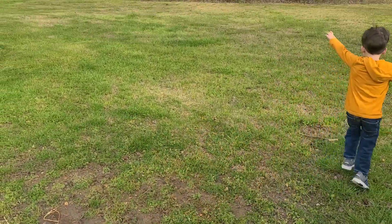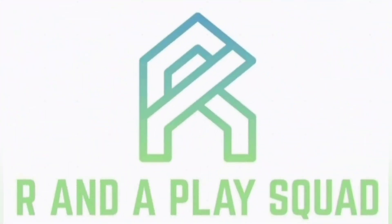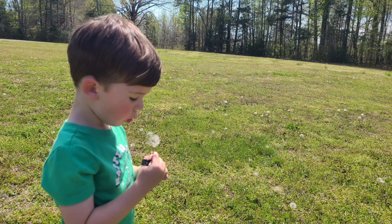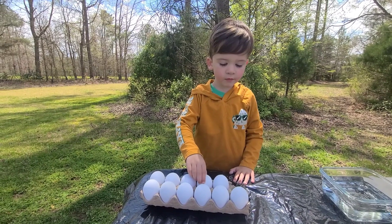Join us today as we check out one of Rhett's favorite spring activities: flying like a bird and dying eggs. There are so many fun things to do in spring — blowing dandelion wishes, jumping in mud puddles, and finding baby bird nests, just to name a few. Come along with Rhett as he tries a new way of dying eggs.